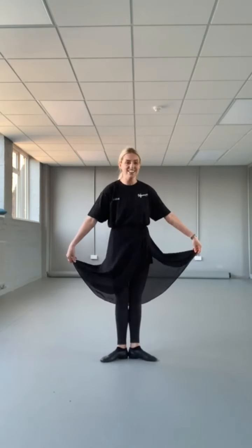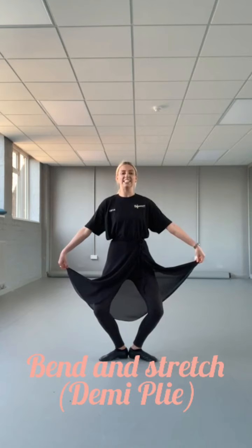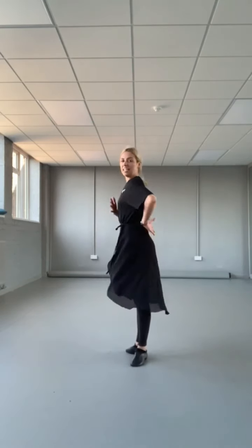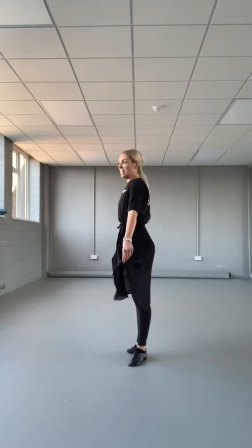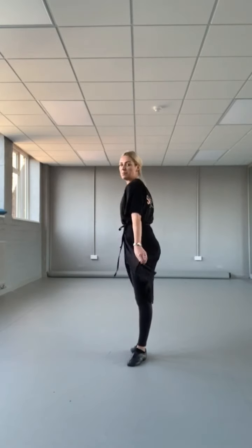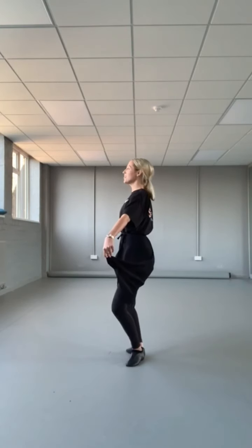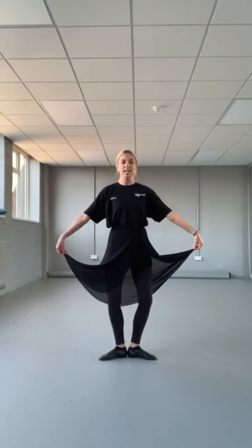Back to the barre. Feet in first position for demi-pliés. So again, feet in first position, growing tall. We want to do some nice bend and stretches. You want to try and keep flat — we don't want to see your bottom sticking out or your tummy coming forward. Remember I say like you're a piece of bread in the toaster and you don't want to get a burnt tummy or a burnt bottom. So push your knees out to the side, grow tall through the top of the head. Bend and stretch — making that nice diamond shape. Make a diamond and stretch. Squeeze those legs really tight when you're stretching.